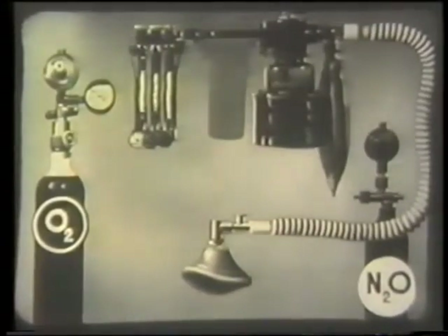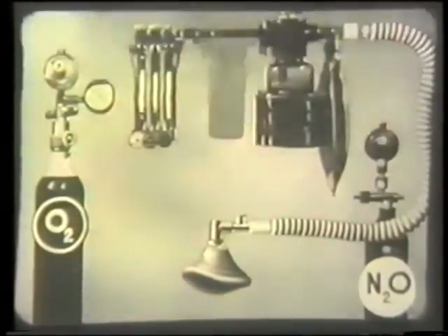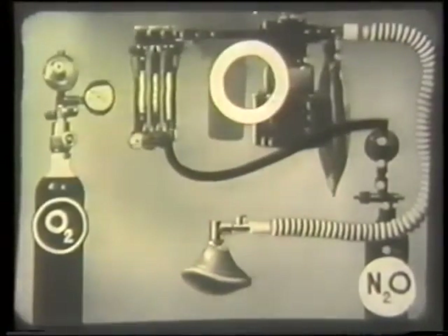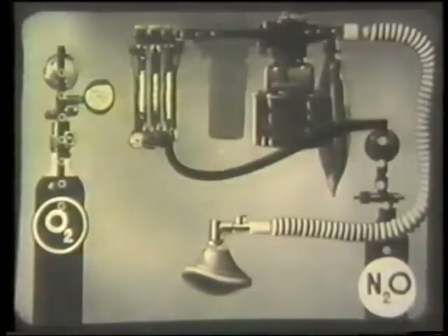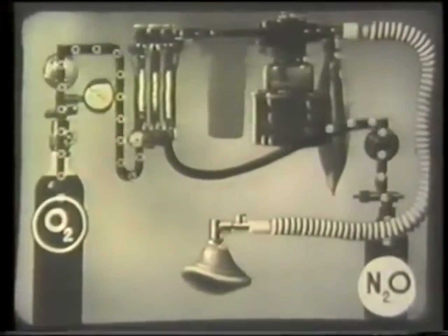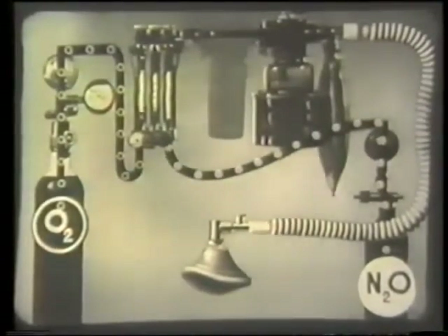Nitrous oxide is represented here by a white dot. The gas flows from its cylinder through the lead to the flow meter. The symbol for oxygen is a white ring. This also flows to the appropriate flow meter. Here are the two gases flowing together as far as the meters. Next, they pass through their respective flow meters.